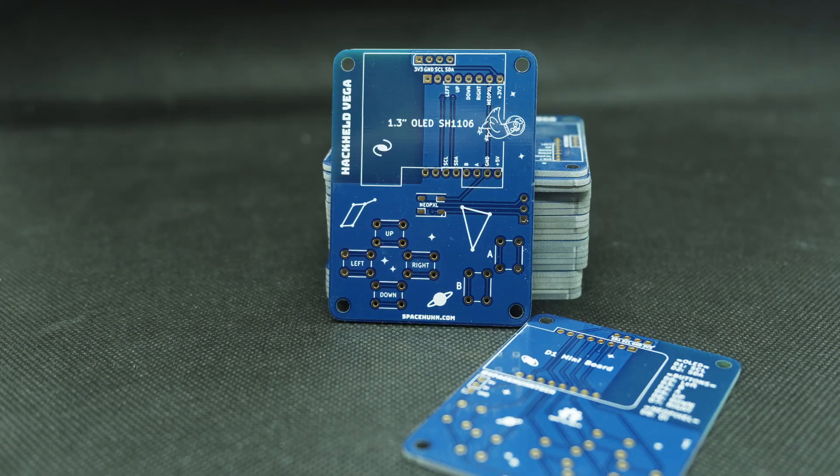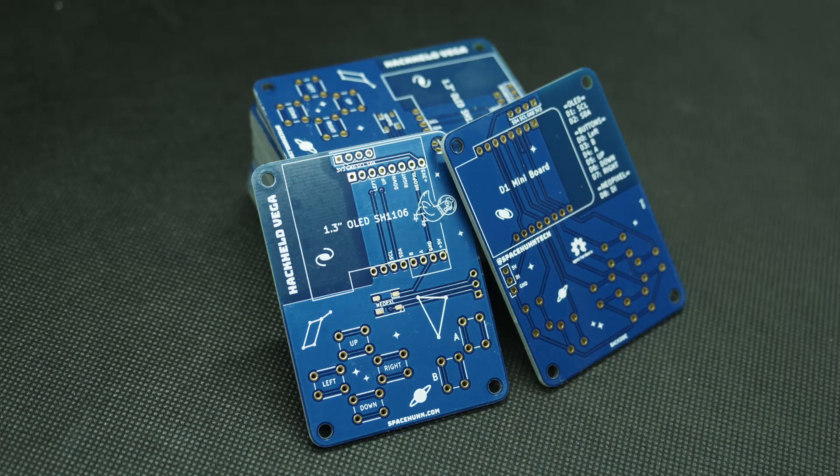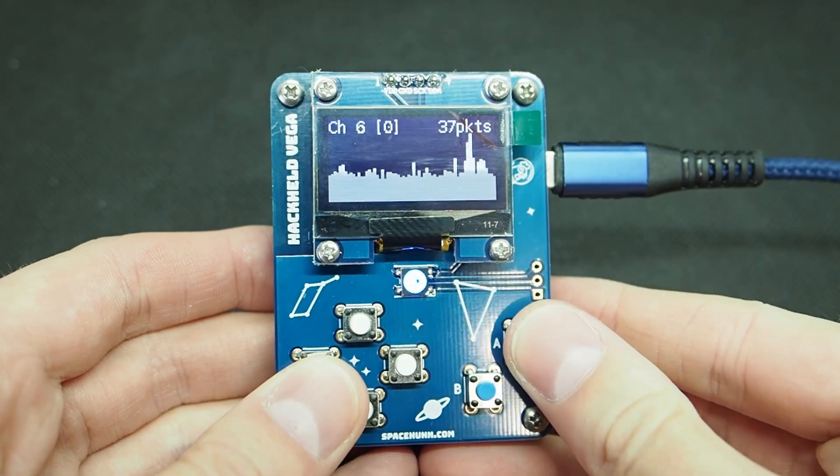And so I designed this PCB. This is just the Hackheld Vega PCB without any components on it. You just put in the components, you solder it in place — that's it. Now all the connections are already made on the PCB, and if you do that, then you get something really fancy looking out of it.